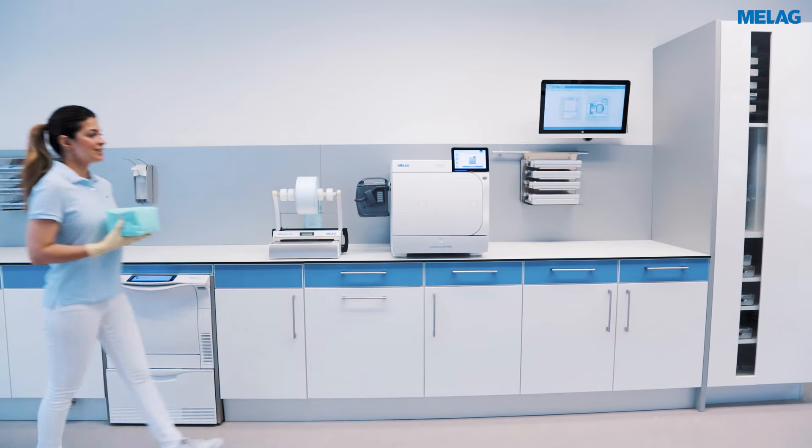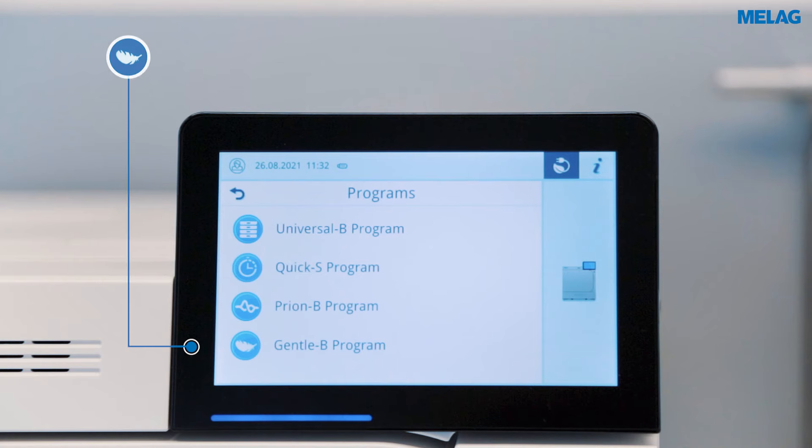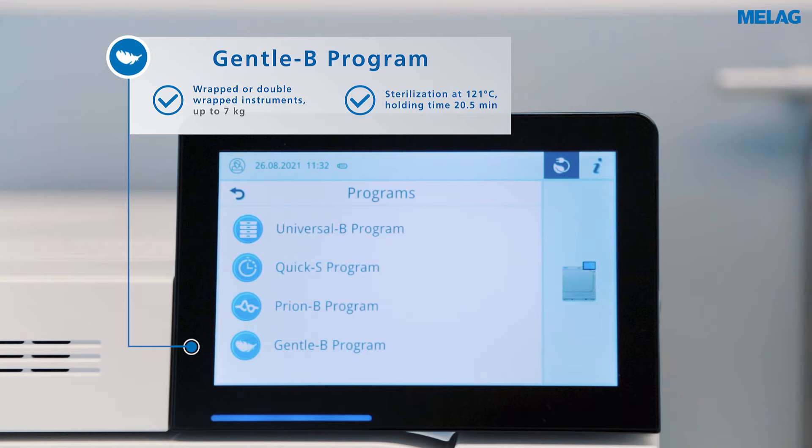For textiles and thermolabile items, please select the Gentle B program. In this program, sterilization is carried out at only 121 degrees Celsius.